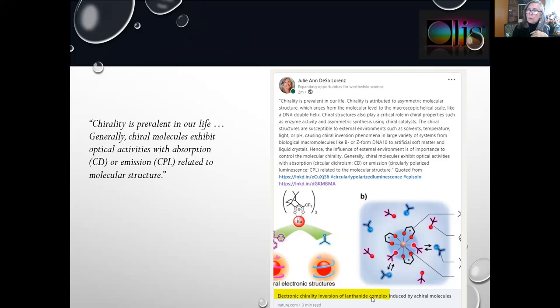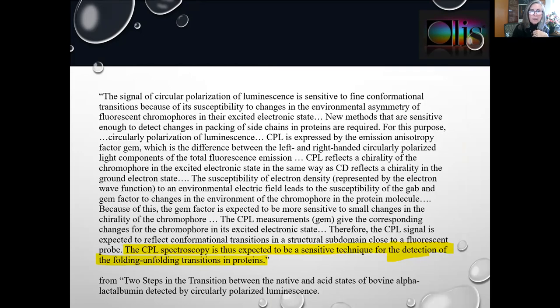Lanthanide complexes are very popular molecules for studying with CPL. CPL spectroscopy is also a sensitive technique for the detection of the folding-unfolding transition in proteins.